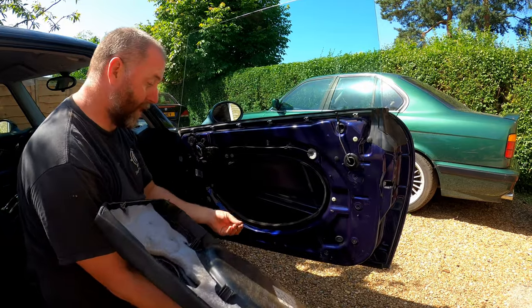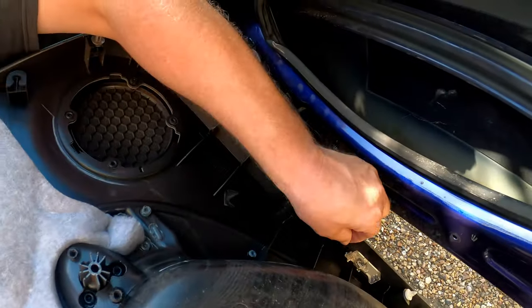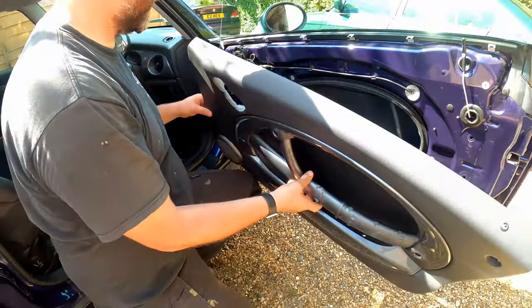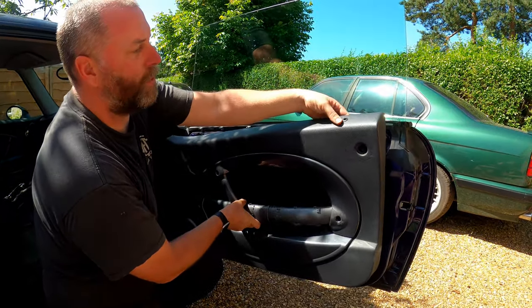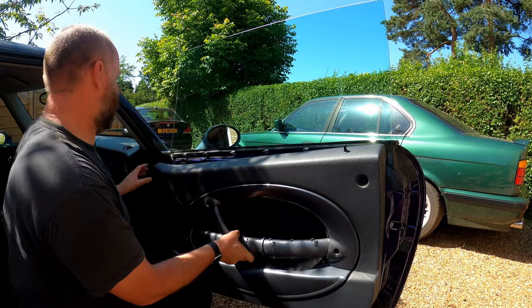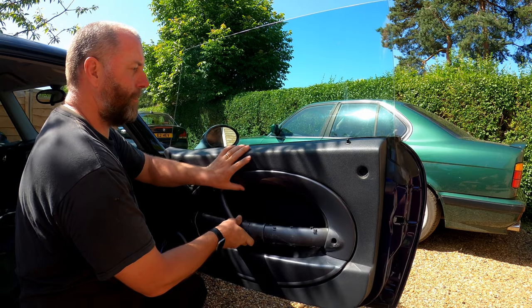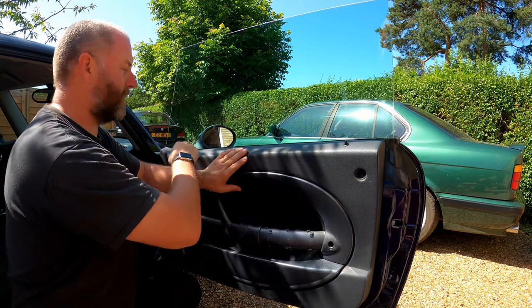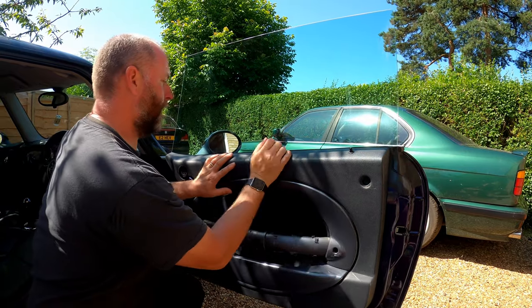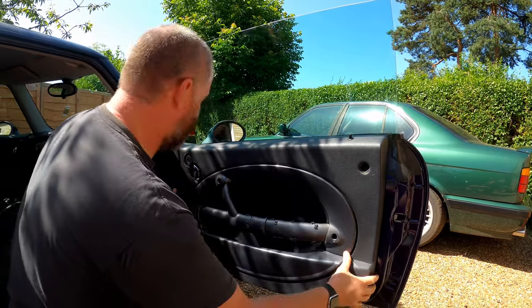The first thing we need to do is reconnect the puddle light back down here — just plugging it back in, like so. Then the first step is to take the door pin for the door lock and feed it into its little hole. Then across the top, obviously we want to get all of those clips into those little slots. Once they're in place, just give it a little push — and there we are, simple as that.